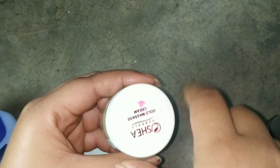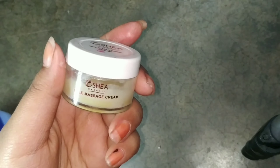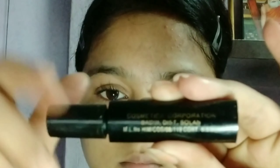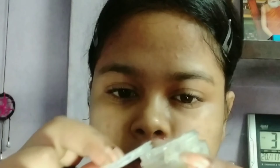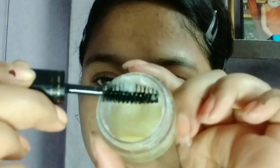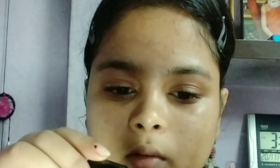Now this paste is ready and I will show you how to apply it. To apply, you need an empty mascara brush with no mascara left in it. If you don't have one, you can apply it with your fingertip. I am now taking the product onto the brush and will apply it to the eyebrows.